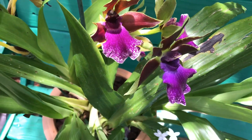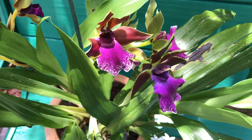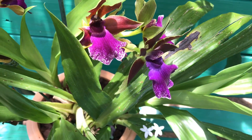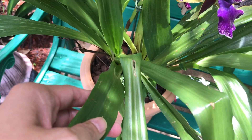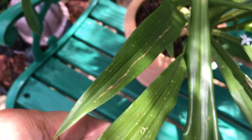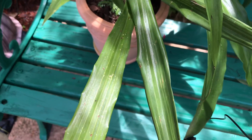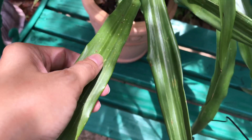With my first Zygopetalum I was so worried that every time water got on the leaves it would turn black. But I'm not worried anymore. I found out that on old leaves, some blackness is natural and it didn't spread. I used to see videos saying you cannot get the leaves wet or they'll turn black, but now I'm not worried — the leaves are fine even when they get wet from rain.